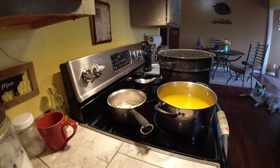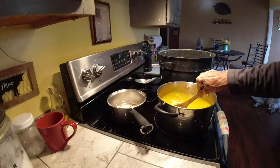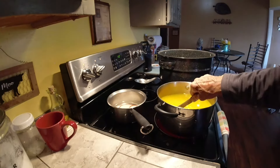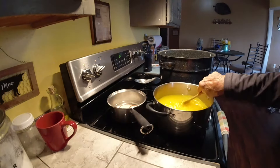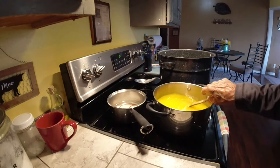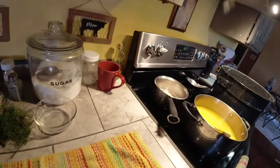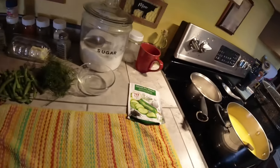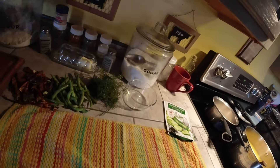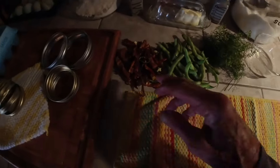I like to use a wooden spoon — I don't know that it matters. I've got my jars heating up in the water bath canner, and that's another reason I love this recipe because I can water bath it. I'm using Mrs. Wages, but you can use your own pickling spice, make your own — that's fine.